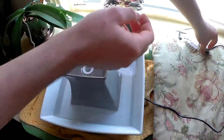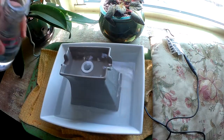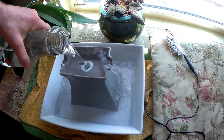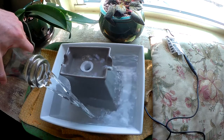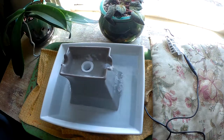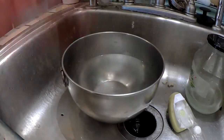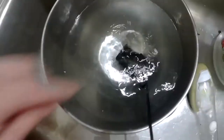Now fill it with water and let's see if we were successful in our handiwork. Very nice — quiet operation, runs like new. For reference, let's plug the old one in and see how it sounded. Once you really attach it to the bottom — it's a noisy fella.